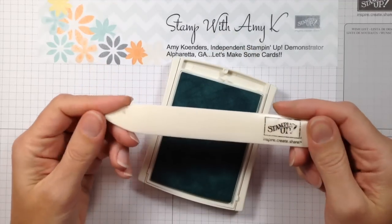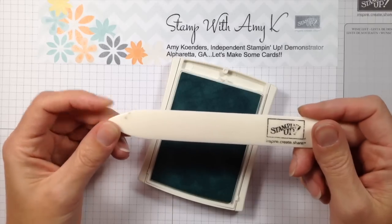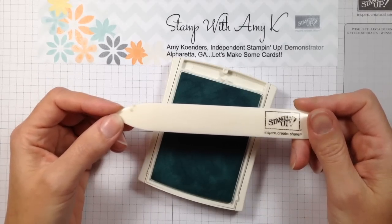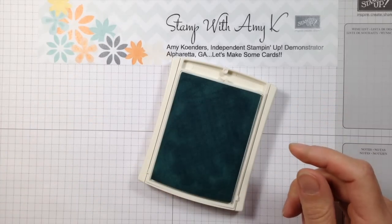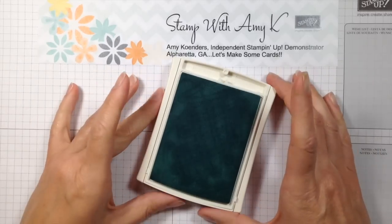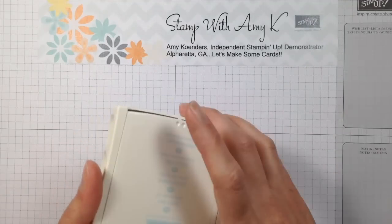I don't tend to use this method because it does stain your bone folder. It doesn't cause any damage or anything like that — I just personally don't like the way it looks. As you can see, the ink does stain them, and again nothing wrong with that. I've had really good success using the method with a credit card or gift card, so that's what I've tended to stick to for re-inking my ink pads.